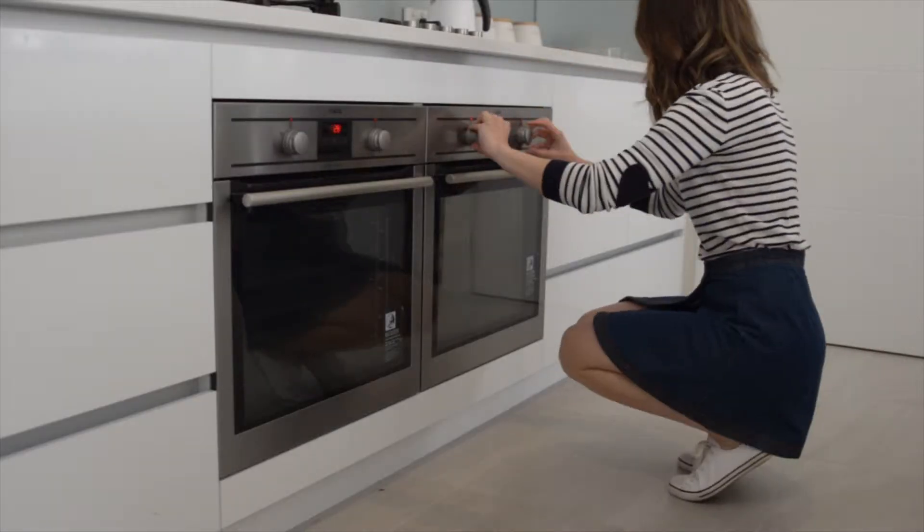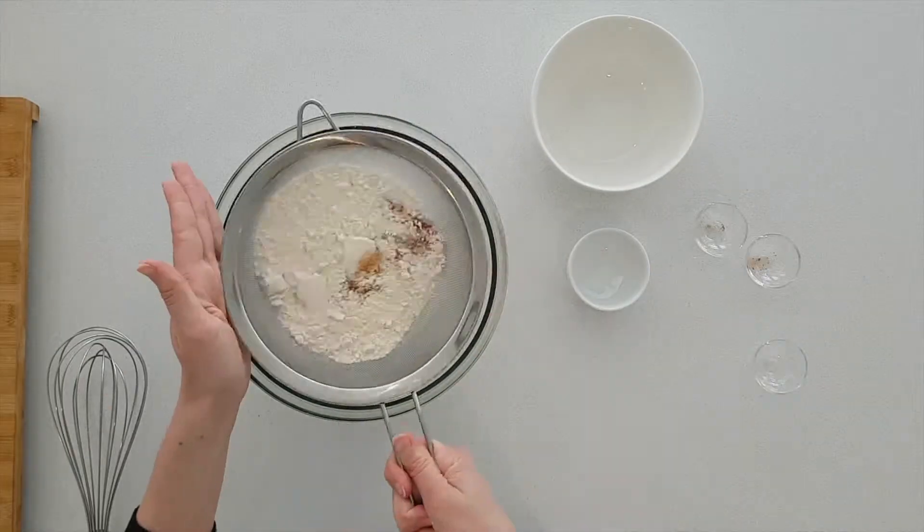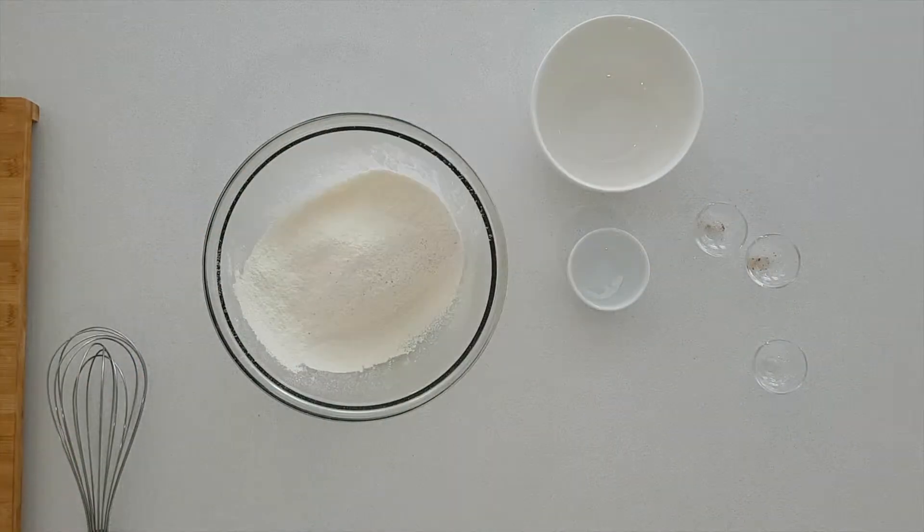My oven is preheating at 160 degrees Celsius. I've also popped some cases into a muffin tray. To get started with the muffins I'm going to sift together the flour, bicarbonate of soda, nutmeg, salt, and cinnamon.